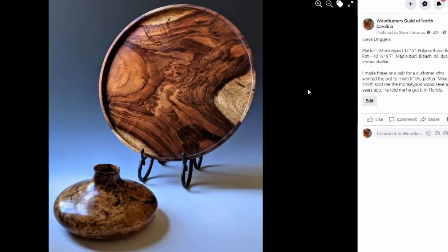On the platter there is a piece of monkey pod I got from Mike Smith. Some of you know Mike — he would go all over the place collecting wood and found lots of exotic woods down in Florida and brought back this piece of monkey pod. The customer was particularly picky so she wanted to make sure the finish was waterproof, so it's a brush-on polyurethane varnish.